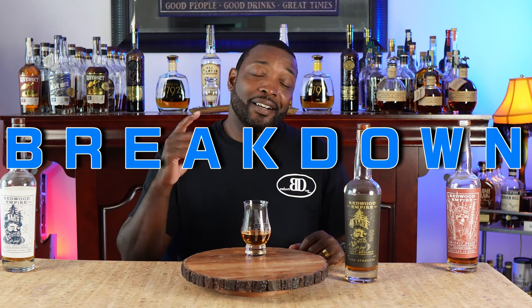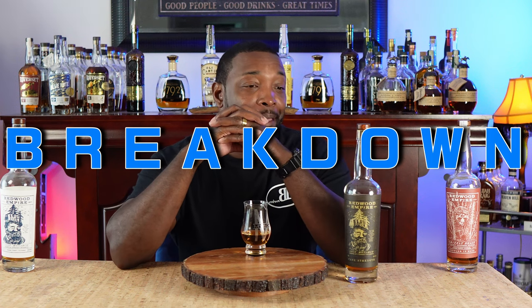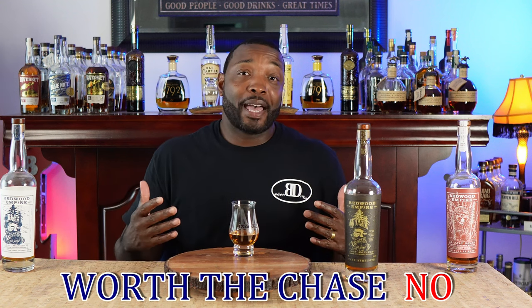Let's get into the breakdown of Redwood Empire's Cask Strength Lost Monarch. Is it worth the chase? It is allocated. Shout out — I think I mentioned him in the Beltway Bourbon Hall video — the floor associate who pointed me in the direction of this, because I almost walked out of Total Wine in Laurel without it. He pointed me in the direction and I scooped it up. But is it worth the chase? I don't know if I want to say it's worth the chase. I'm not saying it's bad — I am enjoying it — but could I see myself running from store to store trying to find every release? Am I going to chase down the Pipe Dream or the Emerald Giant because I had this? I've heard good things about those. If I see them I may pick them up. But is it worth the chase? I'm going to have to say no.